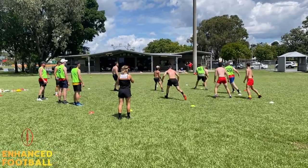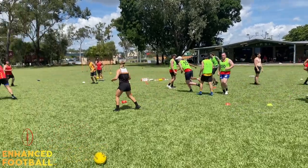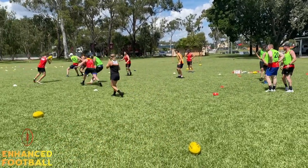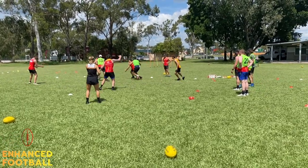As soon as an error is made — so that one went outside the square — they have to run in the middle, tag their team, and a new two will come in. So that means they're really intense; they're going to have lots of energy because the defensive team are getting a little bit of rest in the middle.